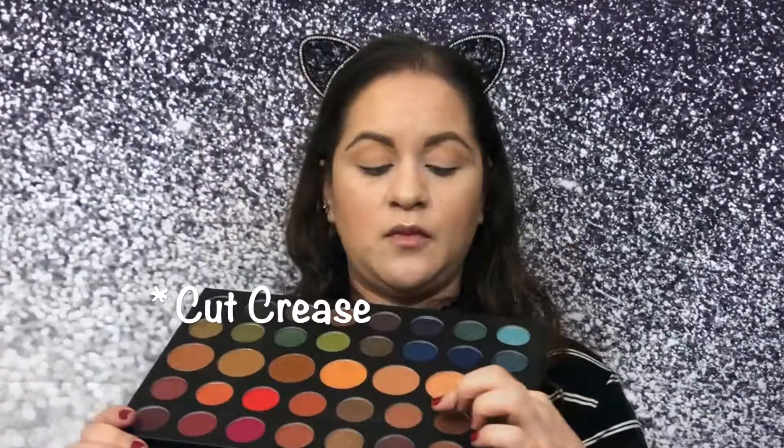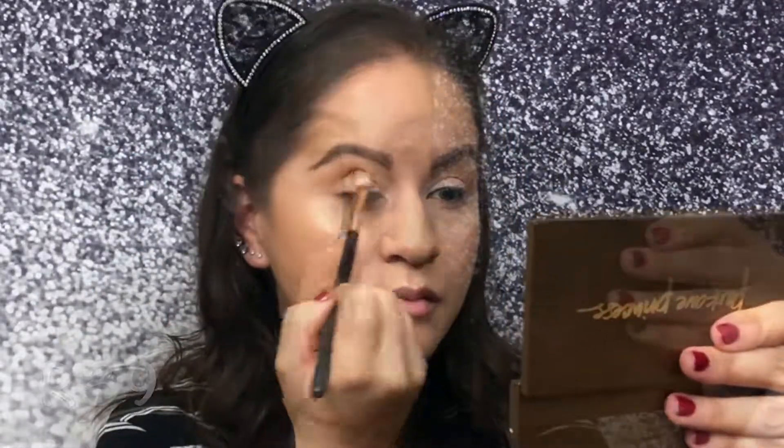To add a little more depth, I'm going to use — let me look at my cheat sheet — it's Cut Crease, that shade right there. I'll get that on a Morphe F39, and once the product is there I'll grab the Morphe M441 and slightly go over the lines.